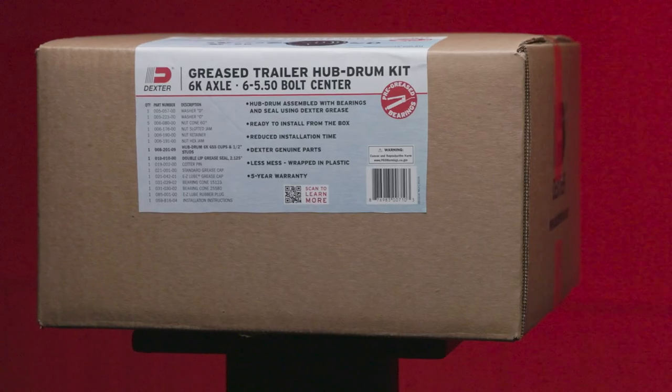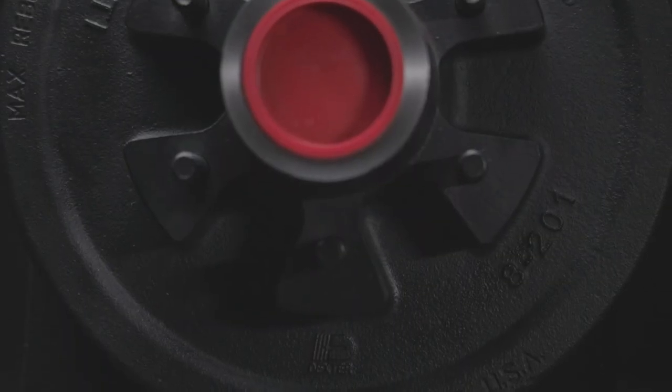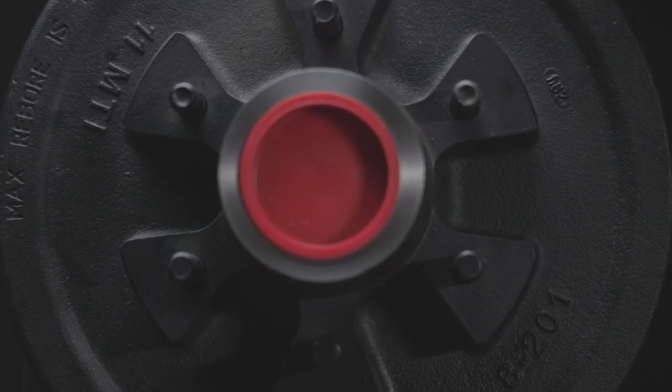Dexter is excited to introduce new pre-greased hub kits, a quick and easy solution to save time and money. Whether it's a hub drum replacement for a commercial or work trailer or for your RV, Dexter has a solution for both scenarios.